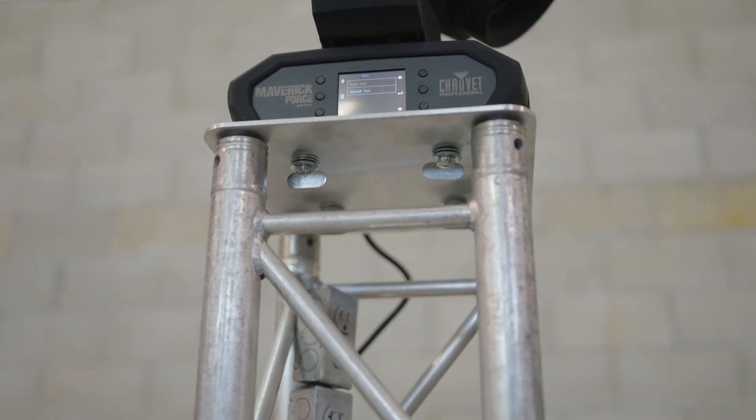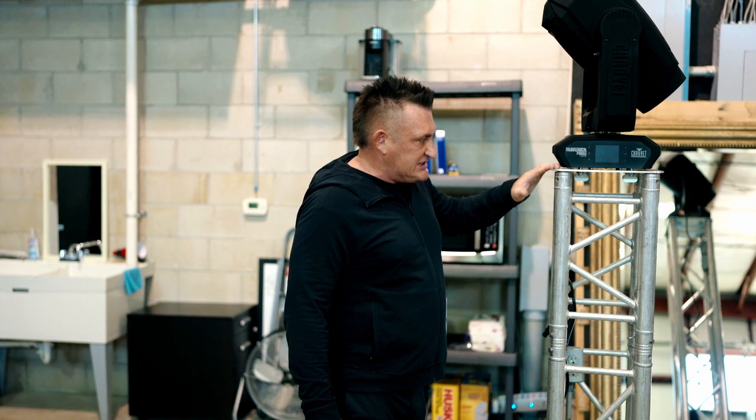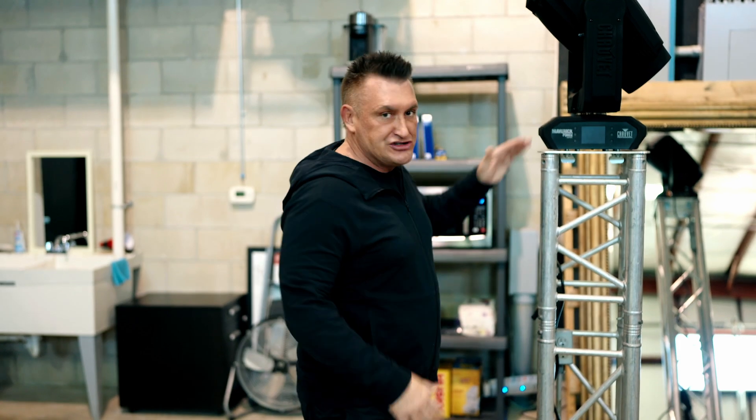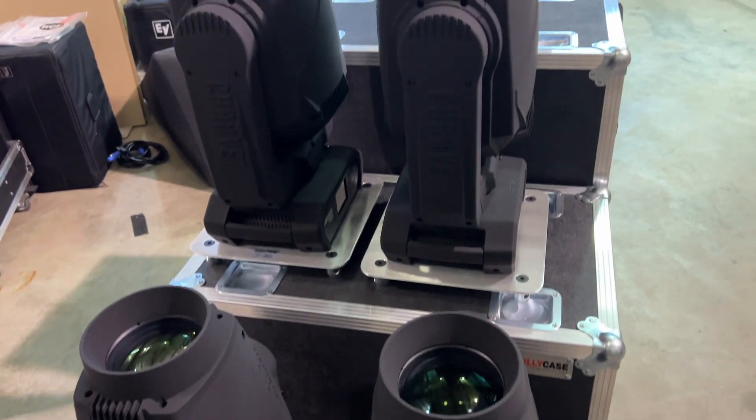This all allows us to transport the light mounted to the base plate — it's secure and we don't have to worry about anything. We now have the fixture mounted to the base plate with four locking bolts and washers. Going forward, whenever we transport these fixtures in the cases we had made for these lights, the base plates will always be attached.